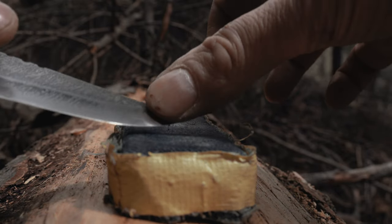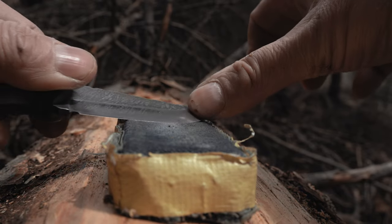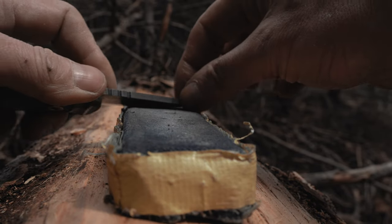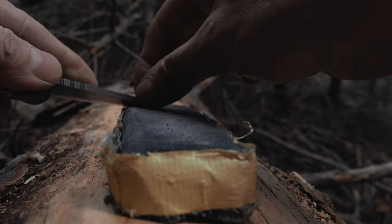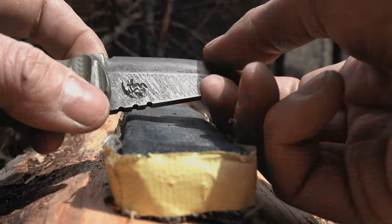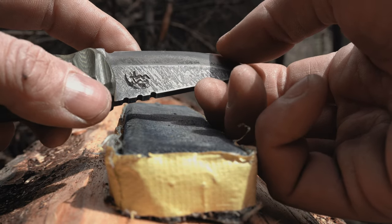By the way, even jeans work very well for stropping the knife — I used to keep a jeans strop in my pack all the time. As you've noticed, the first three tips are meant to prevent you from having to sharpen your knives in the field, which will always be the smartest thing. Don't let your knife get dull — when it gets super dull, the nightmare begins.